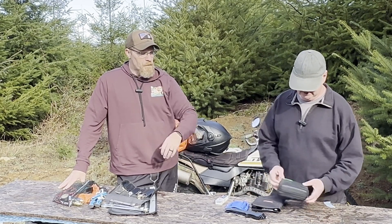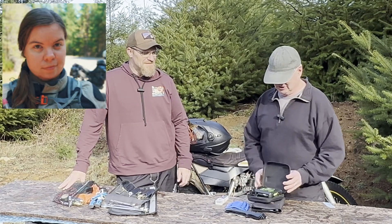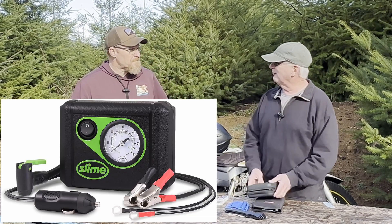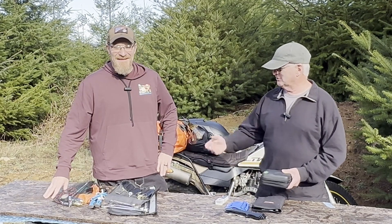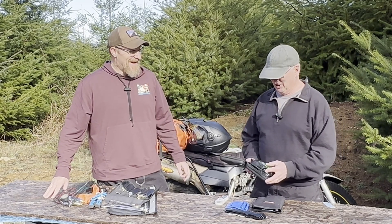For a pump, I got the Slime pump. I watched the channel 'As the Magpie Flies' and she talked about this Slime pump and how she was constantly using it on rides with other people who were trying to use CO2 or different things. I watched that video and thought, this thing is great.